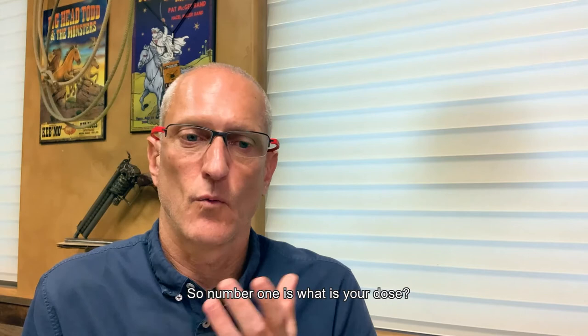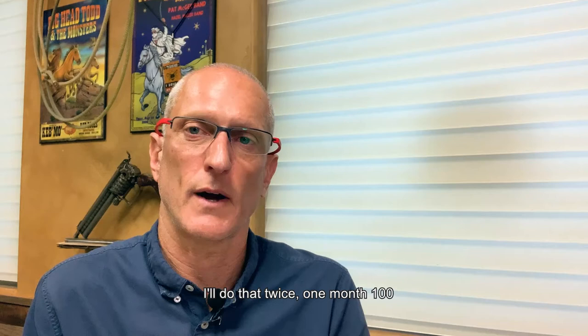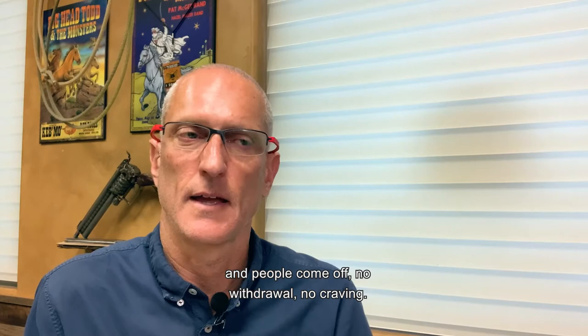Number one: what is your dose? If people are on four milligrams or less, I give them the 100 milligram shot — the lower dose Sublocaid — twice. One month 100mg, the next month 100mg, and then stop. It's a gradual, painless reduction and people come off with no withdrawal and no craving. We've done that a lot with good success.